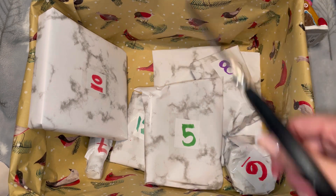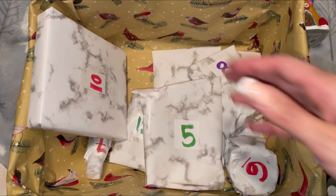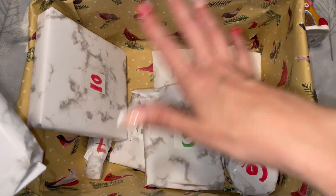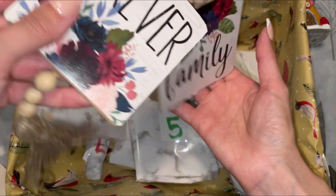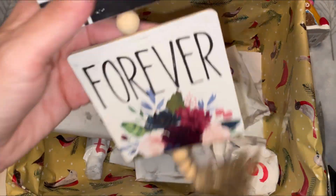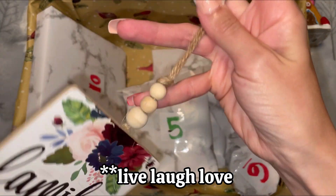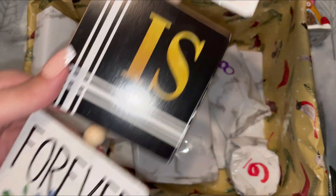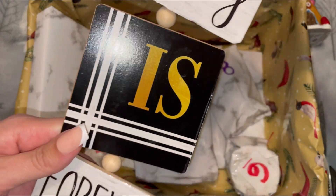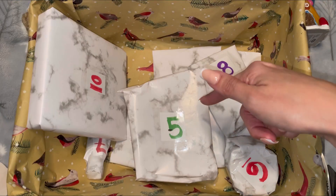I numbered everything randomly, so we're ending on 12 but it doesn't mean number 12 is going to be the big showstopper — obviously I had no idea what was inside when I was numbering them. Number four looks like we have a sign, and this says 'Family is Forever.' This is kind of that live-laugh-love vibe — love you Mom — but it's definitely not my vibe, so I will be putting this toward giveaways. It has nice floral detailing and a little tassel at the bottom.